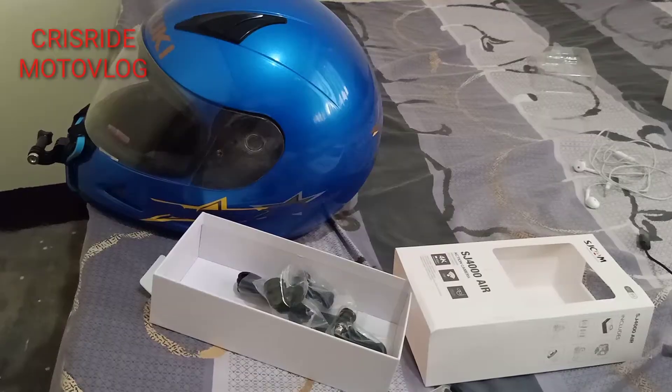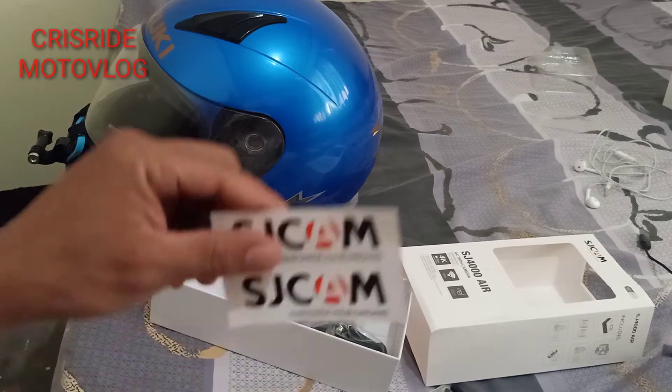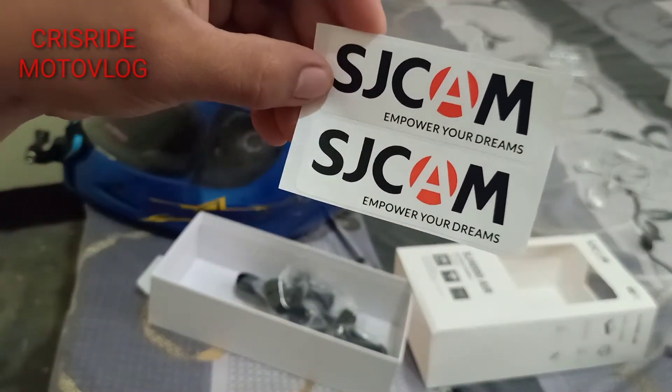This video is brought to you by... So hello mga paps, i-review natin yung gamit ko na pang-motovlog na Action Cam. Ito yung SJ Cam 4000 Air.